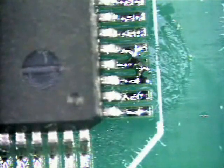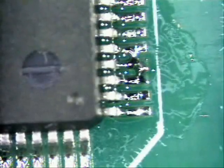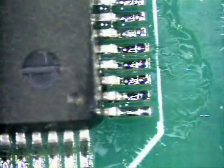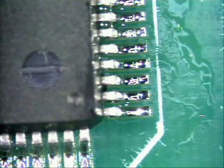Now we have got another solder bridge here. So again apply flux and make sure your tip is very clean. Come down gently, lay it right on top of that bridge and just sweep it out just like so. Now you have successfully removed that solder bridge.